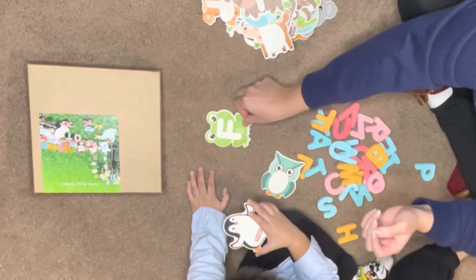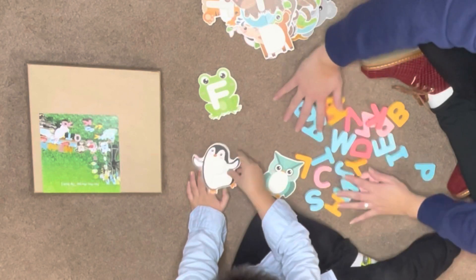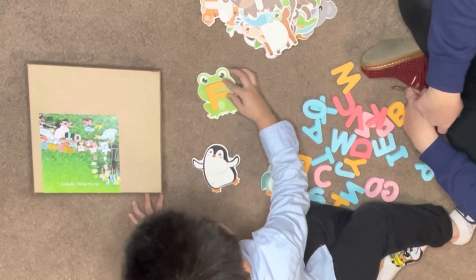Frog? Let's look for the letter F. F. Yay!